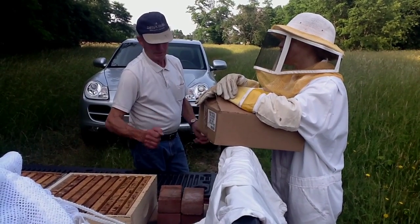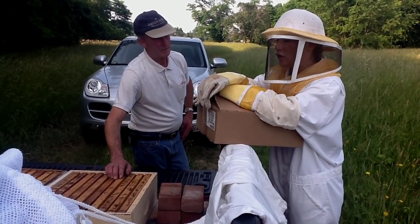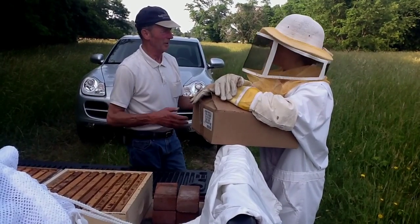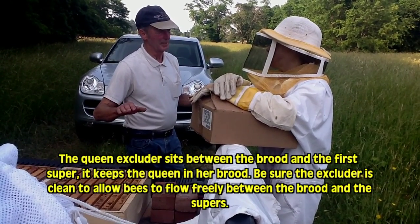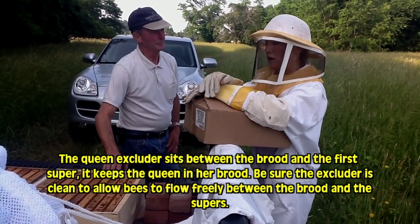And they really take off. I noticed that you have another queen excluder in there — did you just have that in there by chance? I just had it in there. I take it out sometimes when you open them up. The queen excluder gets filled up with beeswax — you've got to try to keep it open. So if you buy one that's really clogged up, you just swap it out.